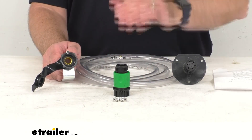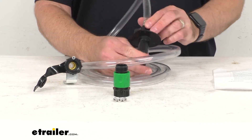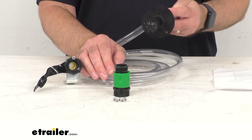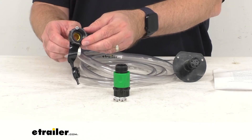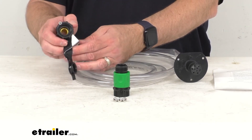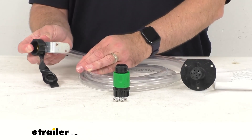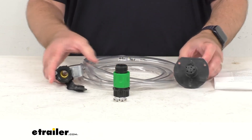This is going to install with the included hardware, and this spray head is going to mount inside of your black or gray water tank. The water inlet is going to mount to the underside of your RV or in a wet bay with this included bracket that you see here, attached to this end of the hose.